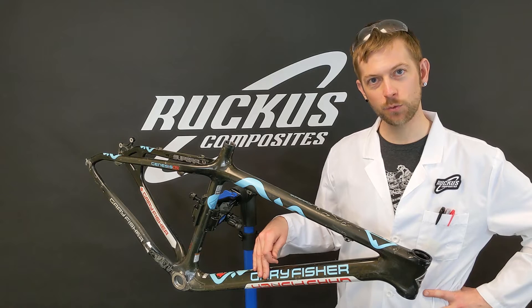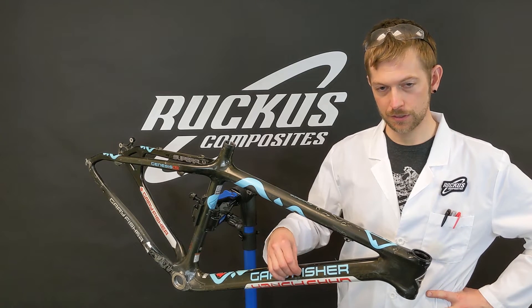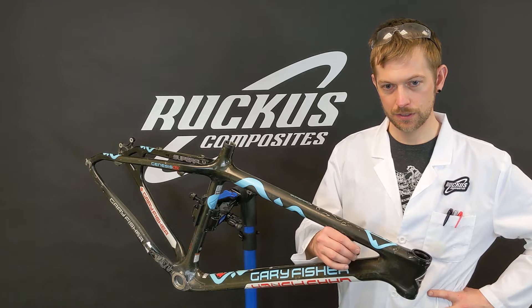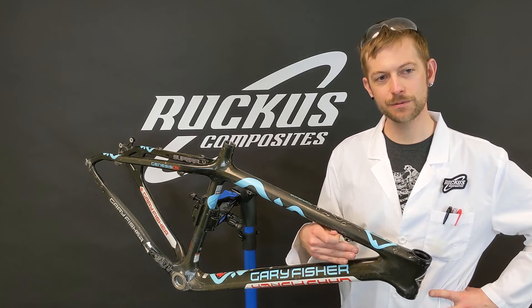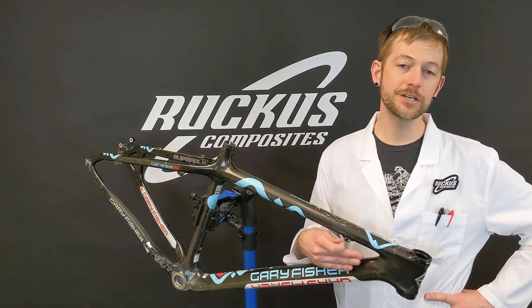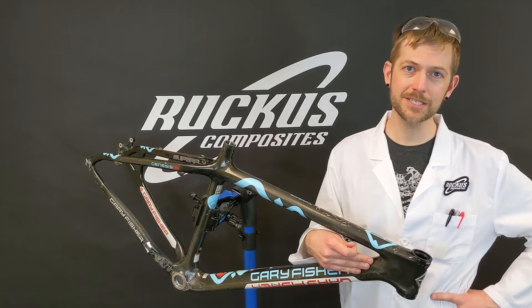So this down tube is going to sound way different than this top tube. And as you go up the down tube towards the top tube you hear the difference in pitch as well. This is due to the material thickness difference of the head tube being about twice as thick as the down tube.